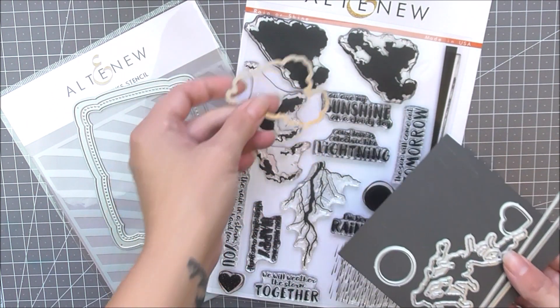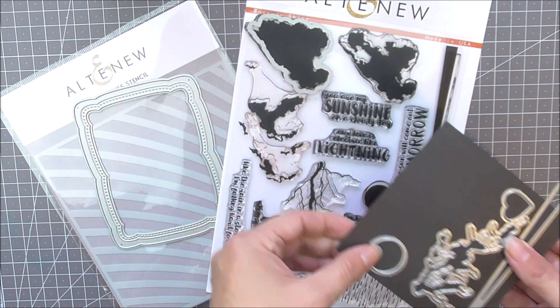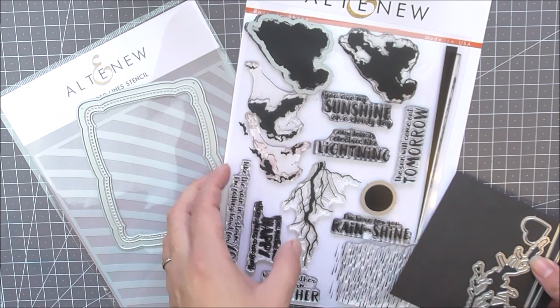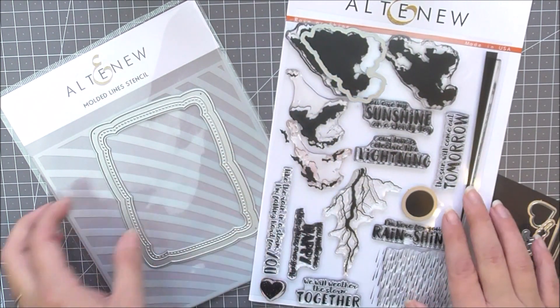This kit contains stamps, dies and a stencil that will work together perfectly, be that on cards, scrapbook pages, journals or even home decor.